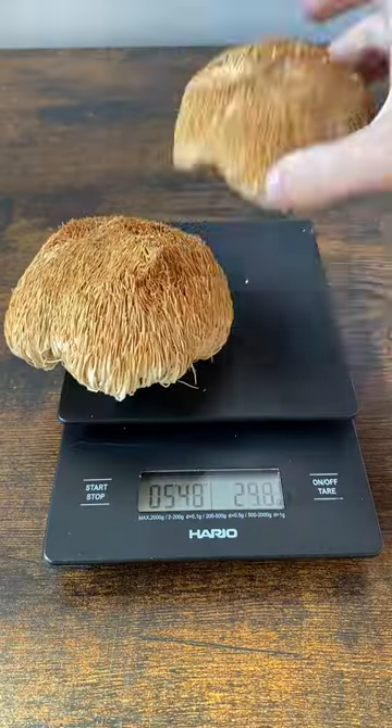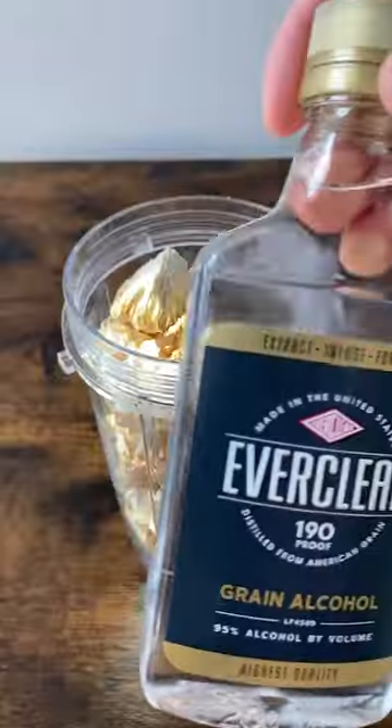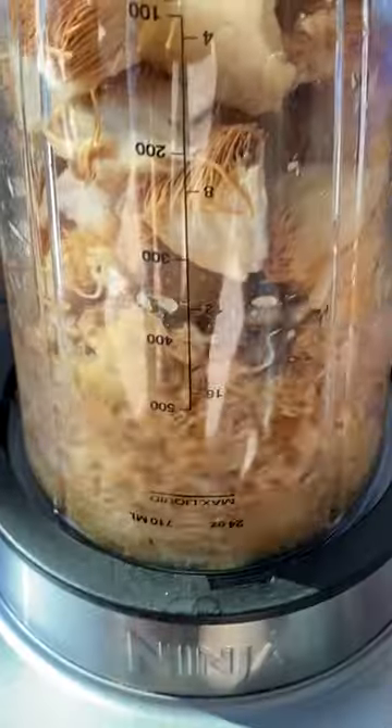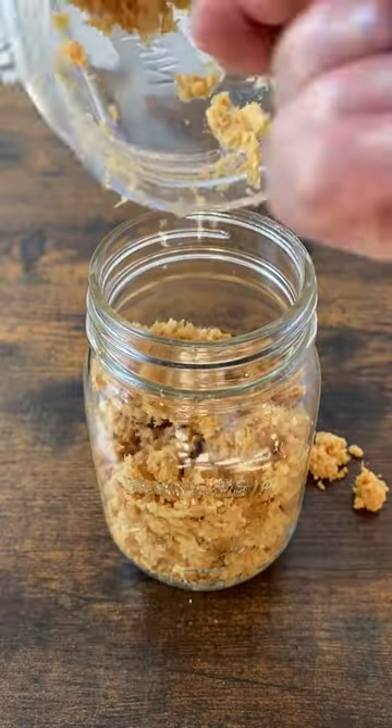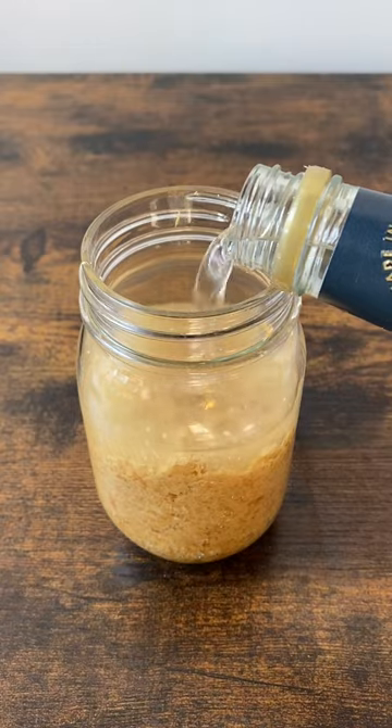How to make a lion's mane tincture. Whether you've grown lion's mane at home, bought it fresh from a local grower, or found it in the wild, making a tincture is an easy way to make the benefits inside more available for your body to absorb. The full recipe is available on our website, but here we're showing you how to do a dual extracted tincture easily at home.